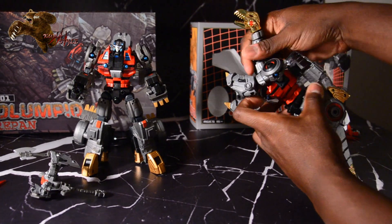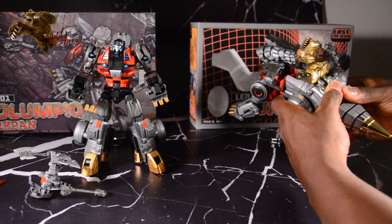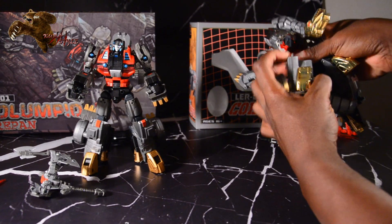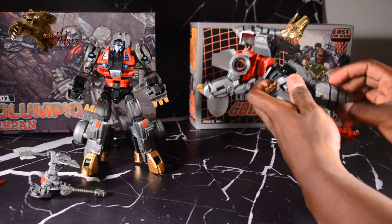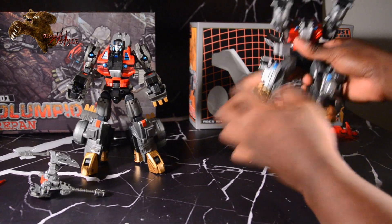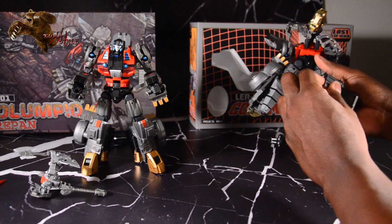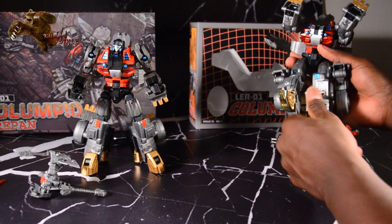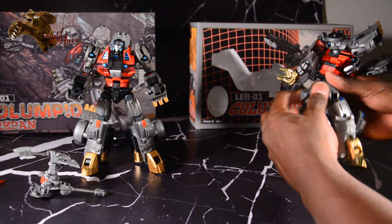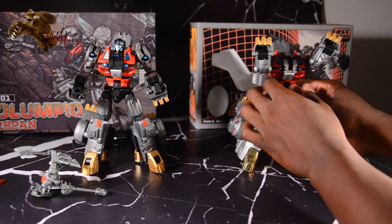The nice thing about these is they have those simple yet satisfying transformations, so having to do them in bulk like this is not hard — just making sure you don't miss a step more than anything. If you guys want to see it done slower, by all means, I'll maybe do a pop-up right now to link you to the original review. Next in the chest on this guy.